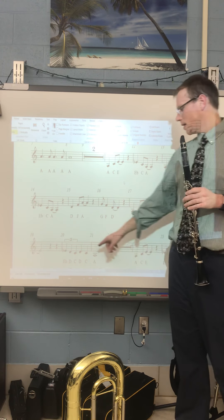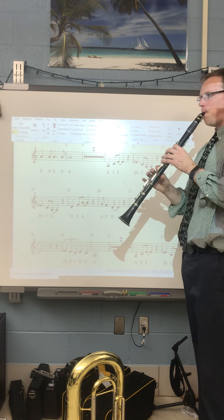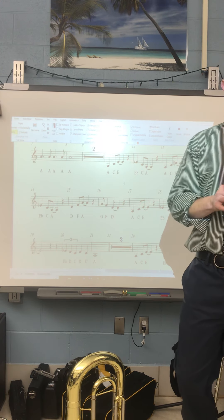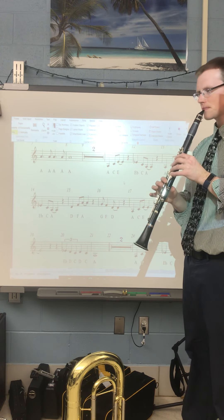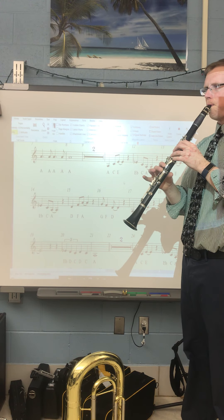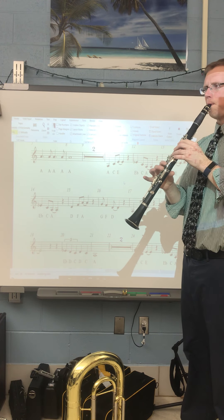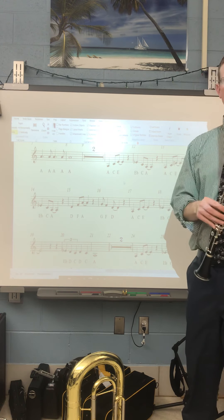And then the last part starts on the E-flat again, which is 1 and 1. This is something where you need to slow it down to get your fingers right. That's okay. Here's what it would sound like at a slower speed. And here's what the speed we're going for.